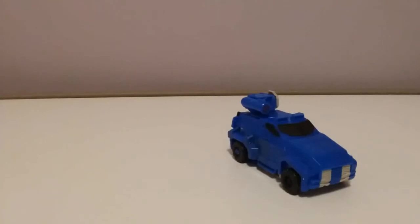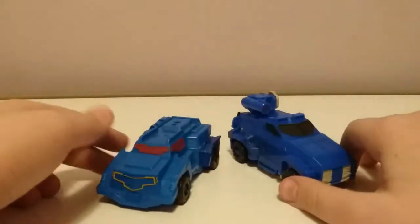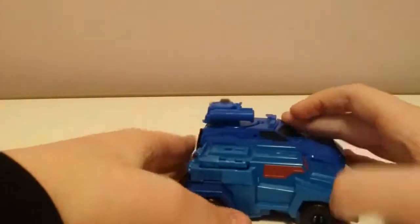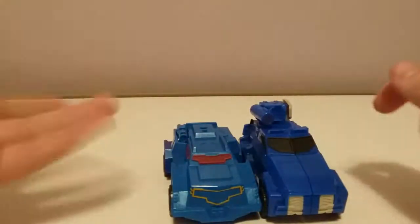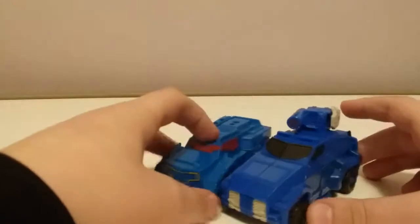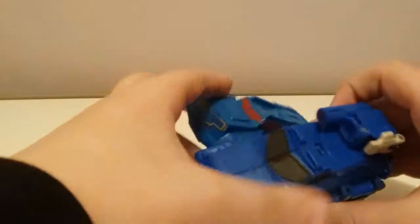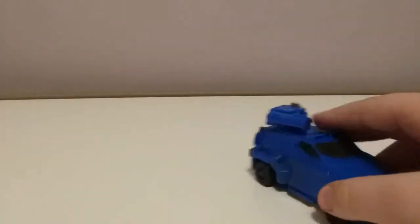Now for comparison, here it is with the Cyberverse One-Step Soundwave repaint from Robots in Disguise. You can see the even size going on. The One-Step is pretty close to the actual Cyberverse design. Soundwave is pretty much only in robot mode in this series, I think.